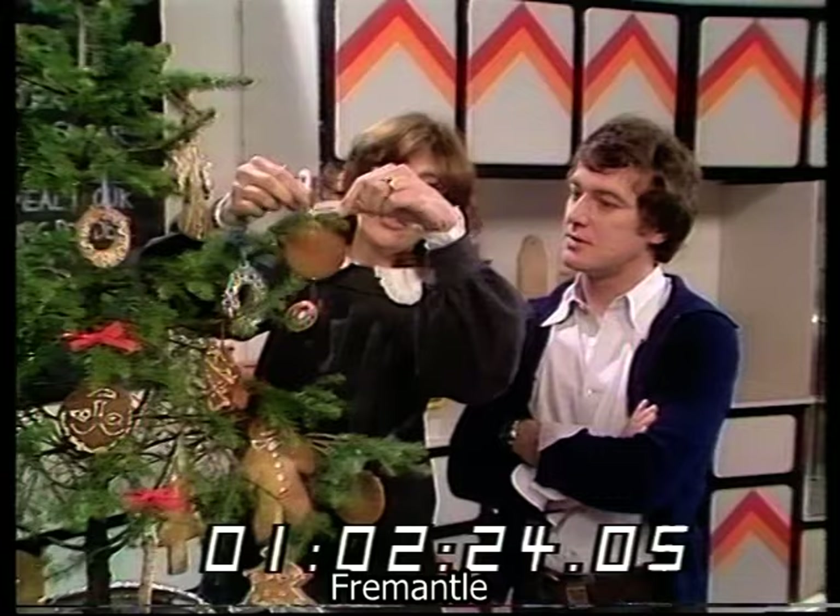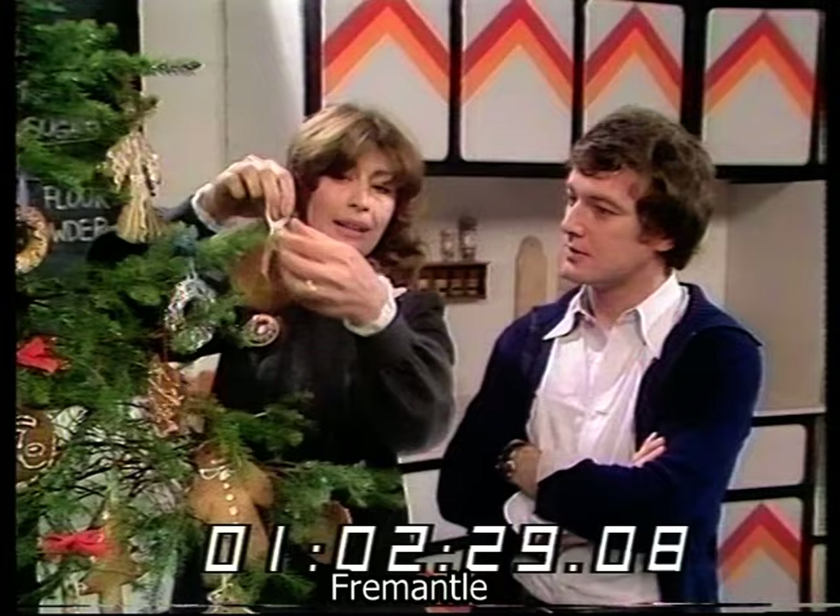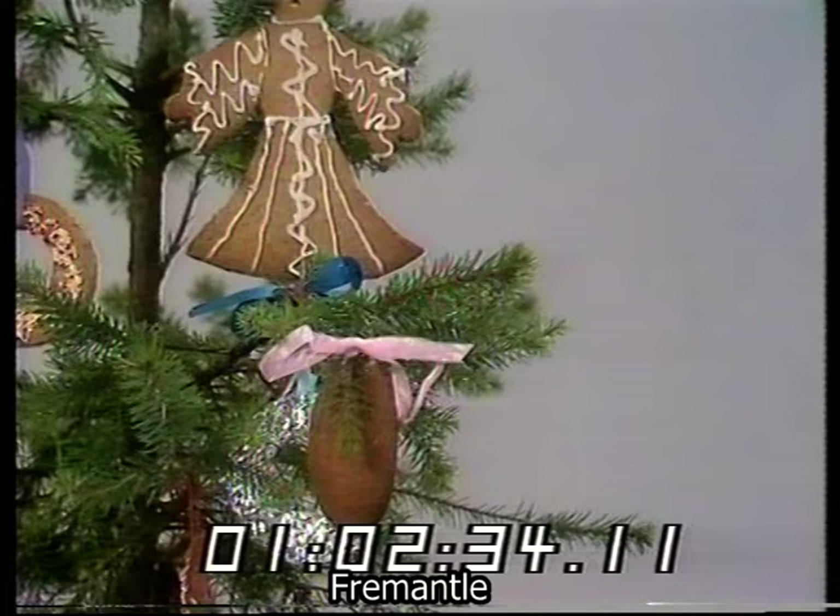To stop them going stale, you can wrap them in tinfoil or see-through paper to keep them fresh. You can eat your own Christmas tree without having to dismantle it — and it tastes delicious. Doug is sure he could actually make them, and thanks Lynette very much for coming in.